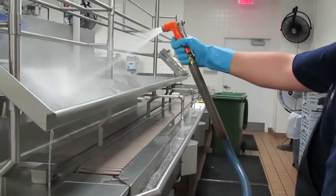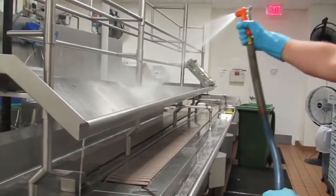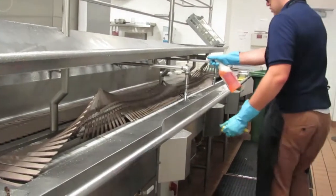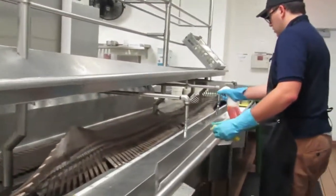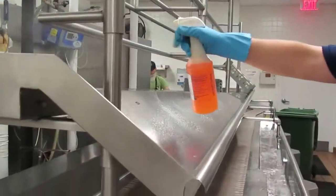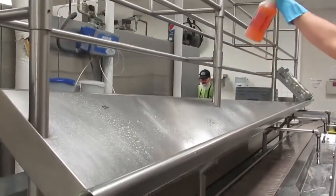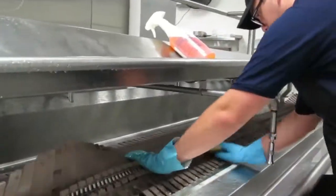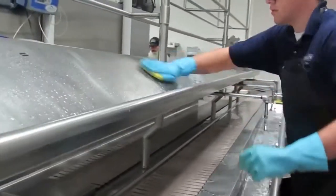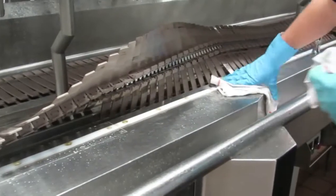For the inside belt line and trowel area, rinse down with the hose first. After rinsing the trowel, flip the belt line and spray the area with Orange Force. Be sure to get underneath the conveyor belt and on top of the tables, cleaning all surfaces, including the drink rollers and stands. Be sure to scrub the areas with a scratcher pad. Once the surface is clean, rinse again with the hose and dry with clean rags.